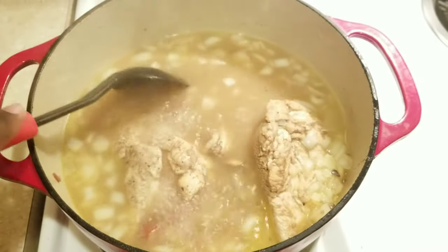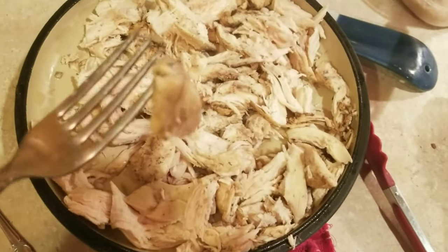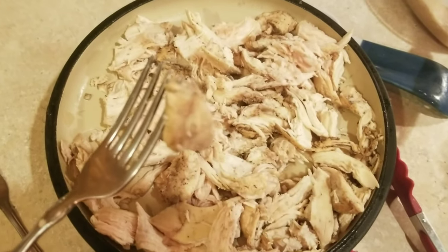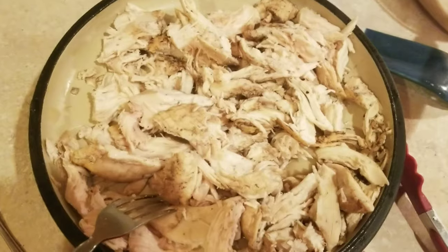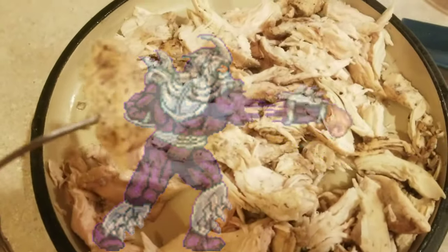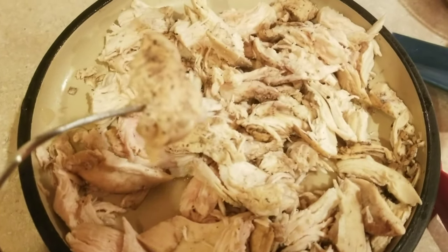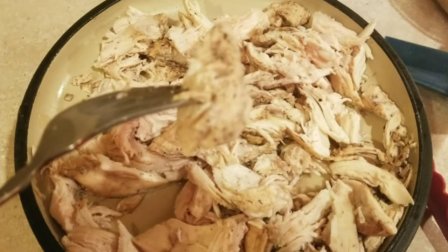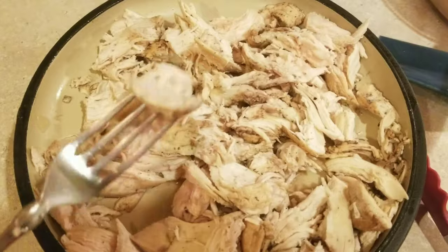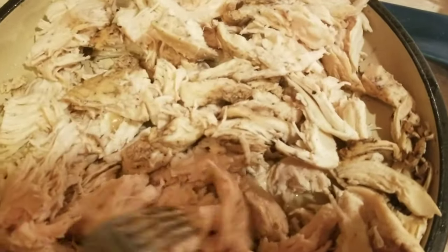Here is our beautiful chicken that I have shredded all up — look at that seasoning. You can use two forks or your hands; I don't like to get my hands dirty, so I use two forks. You just want to give that a good shred — it doesn't have to be perfect. I've got some big pieces and some small pieces. As it keeps cooking with the rice and the sausage, it's going to come apart and shred a little bit more. The beauty of this dish is the variety of textures and flavor, so it's nice to have a little bit of big, a little bit of small, a little bit of fine.